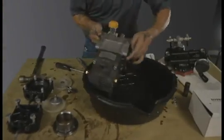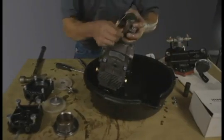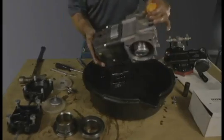Remove the second piston sleeve. Now that both piston sleeves are removed, clean the pump with carb or brake cleaner to remove excess water and oil.